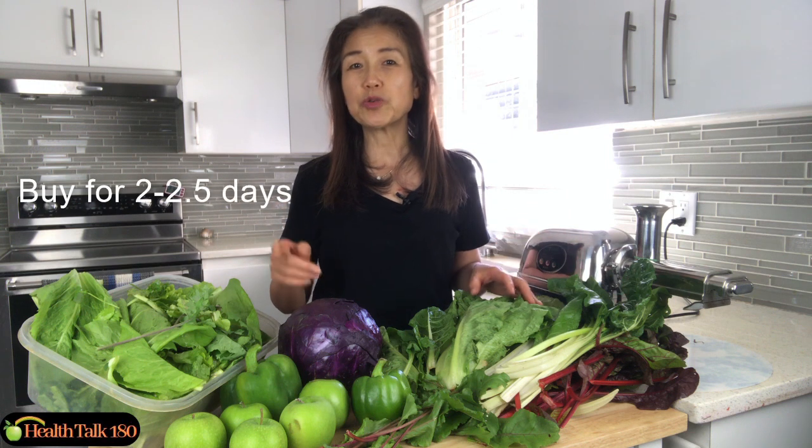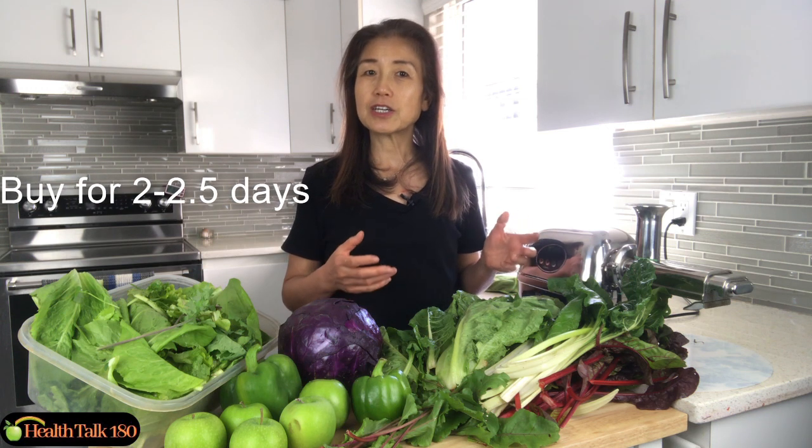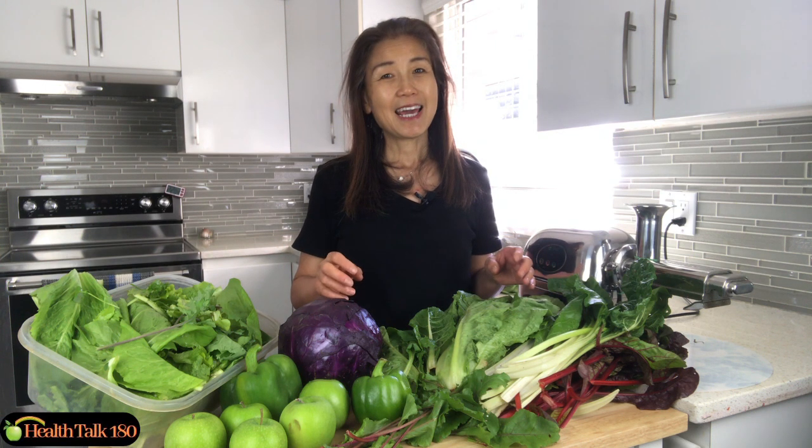When I do shopping, I typically shop for two or two and a half days' worth of vegetables for my juicing, because vegetables — especially organic leafy green vegetables — can go bad really fast. Shopping for two to two and a half days means minimum waste, less fridge space needed, and the vegetables I do have will have the highest nutrition concentration.